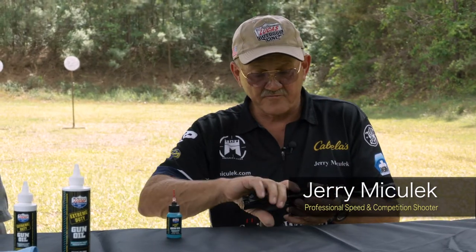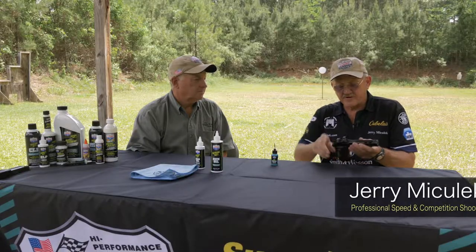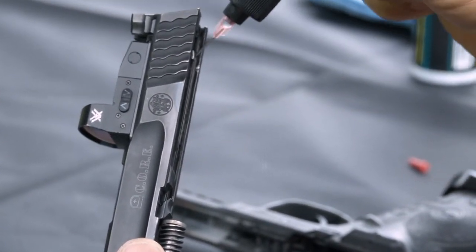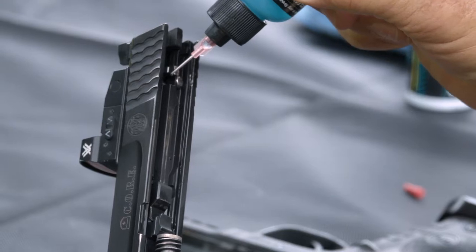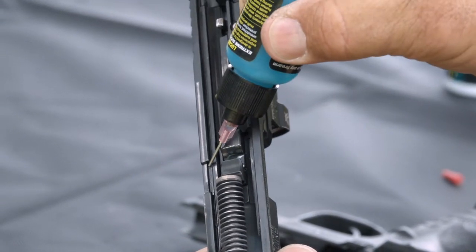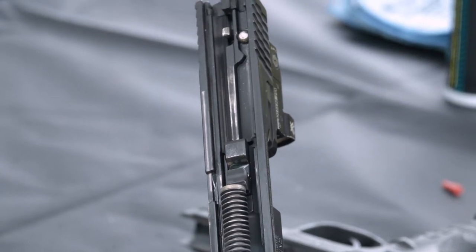My ritual on the gun, even if it's dirty, I always like to oil before I get on the range. So I just drop the slide off. I'll put a drop in the front here and one in the back on both sides. A little bit on the lock and lug on the bottom. I like to oil the sear face just because I've got a good trigger job on it — I don't want it to wear out.